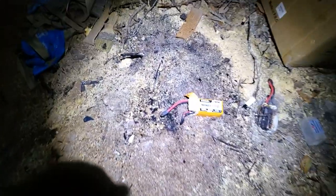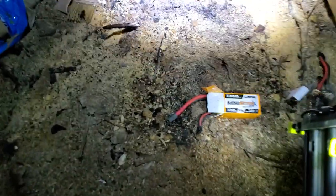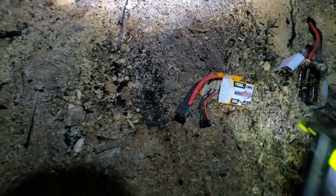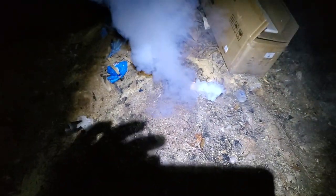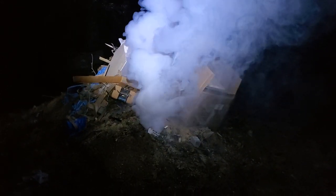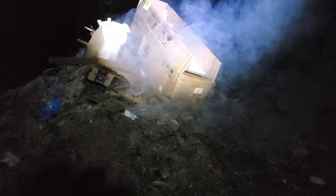So what do you do with old RC batteries that you don't fly anymore and won't take a charge? Let's see. Quite a lot of energy stored — pretty sure that was just one cell. Let's check if there's any more left in here.